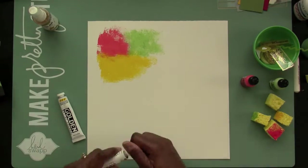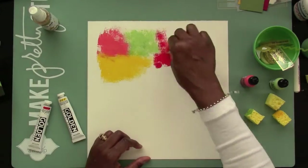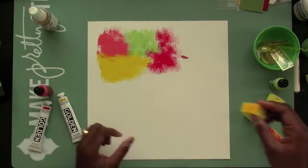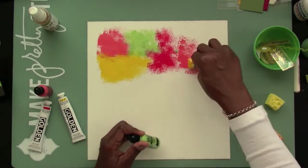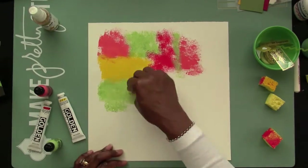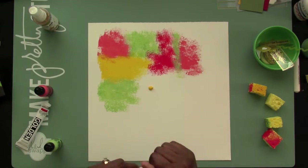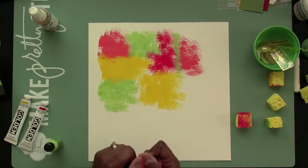I'm not very comfortable with paints as I've told you before in the past, but I am attempting to do this technique here with these paints using some cut-up sponges. I used to do this when I was a kid and I definitely loved it at that time, but as an adult I kind of got away from using paints and using this kind of technique.